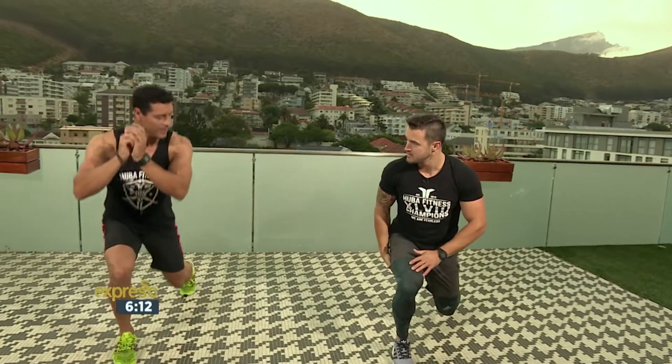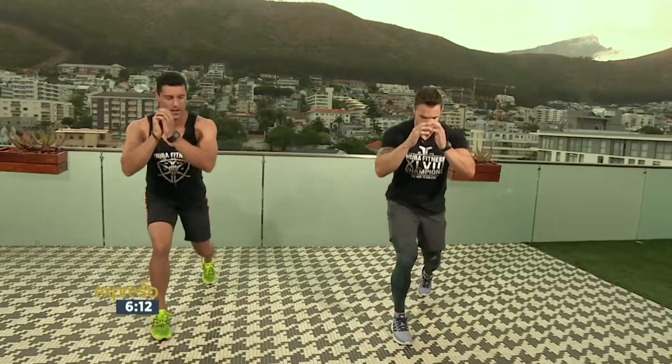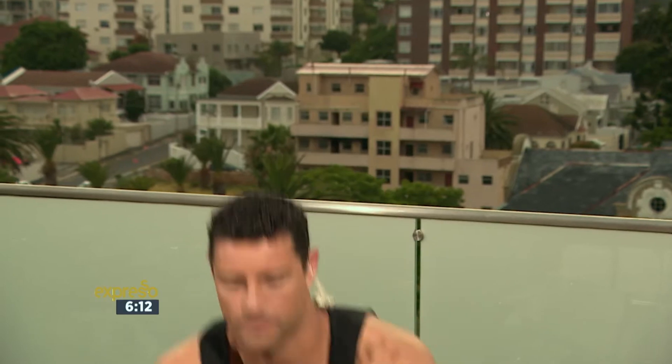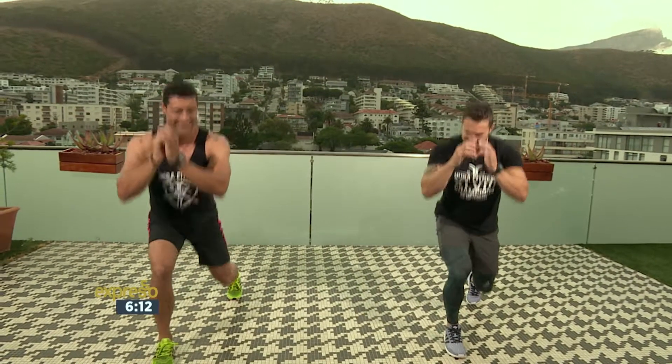Tot weer aan die bene. En jy land in jou split jump. One, two, three, four, five. Aan die kant toe: one, two — 'n bietjie balanswerk — three, vier, vyf. Spring. En twee, drie, vier, vyf. Maak hom klaar aan die ander kant.